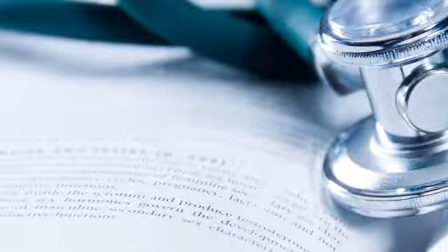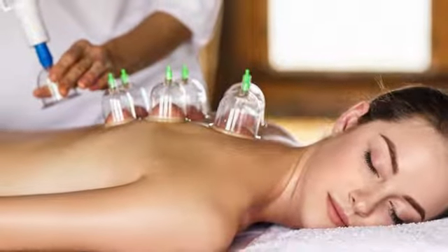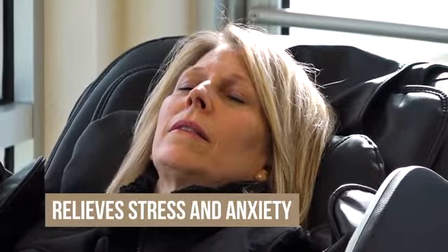Cupping is a method of creating suction on a patient's skin to dispel stagnant blood and lymph fluid. That improves blood flow and helps to heal sprained muscles such as sports injuries, while also relieving stress and anxiety.